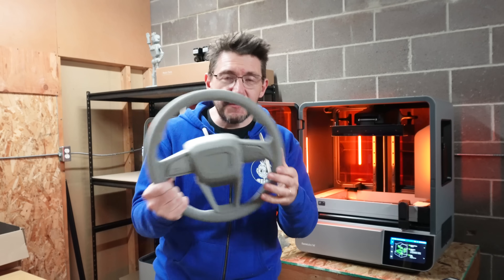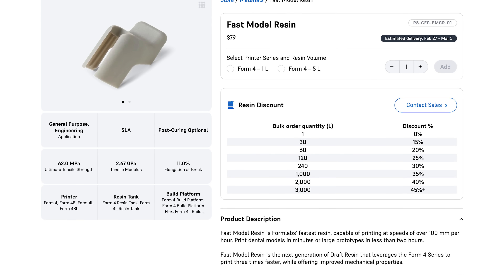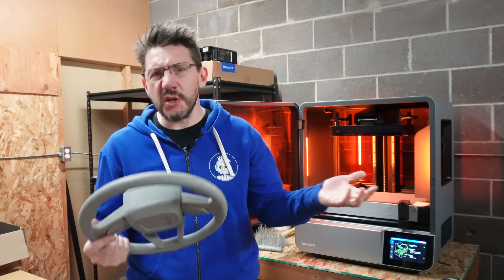One of the cool things about this machine is the types of resins it can print. This is made in Fast Model V1 — it's like a prototyping resin. It makes decent parts, but it washes in like five minutes and cures in like five minutes. Quick, fast model. Something you can prototype stuff with.